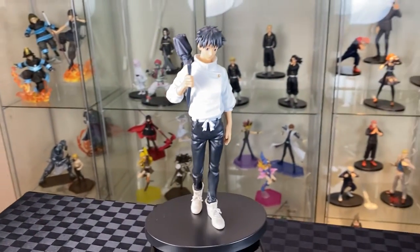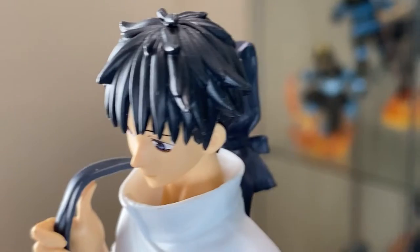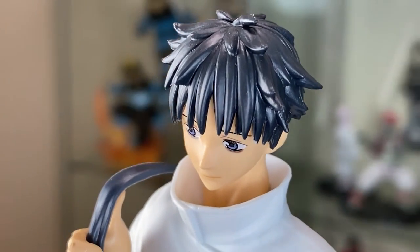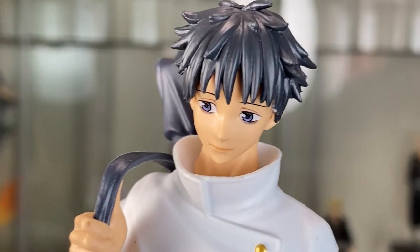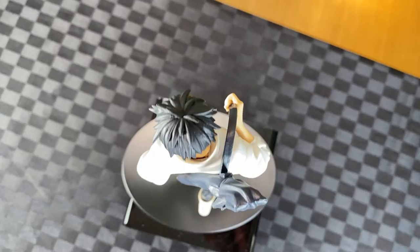Here we have Yuta from the Jujutsu Kaisen anime figure line. Let's have a closer look. Nice details on his ear and his spiky hair, solemn look on his face. Great details on the eyes and on the side. From the top, you can capture more of his misty hair.